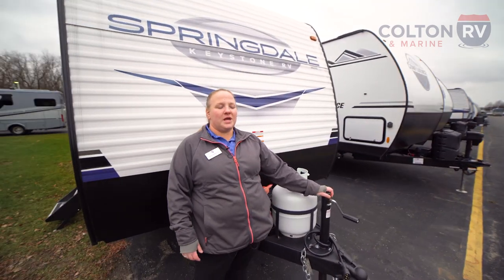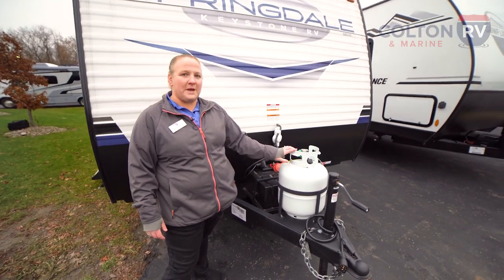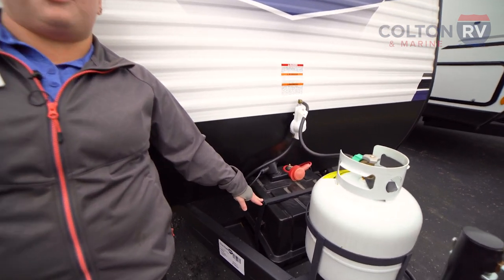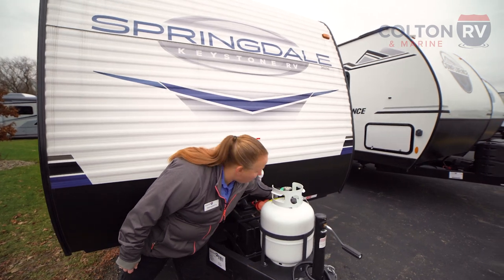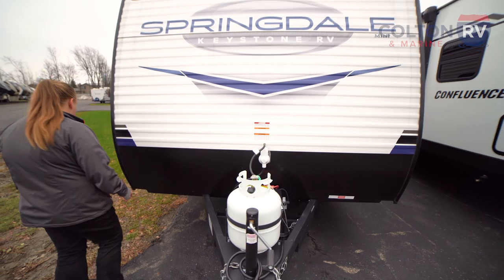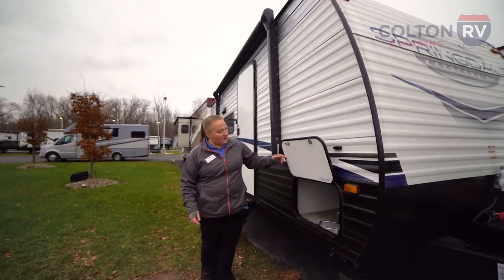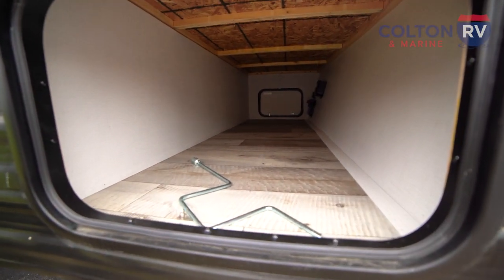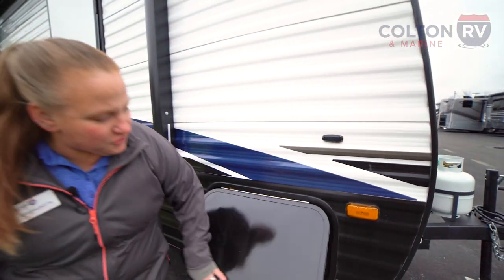This unit has your manual tongue jack and manual stabilizer jacks, removable propane tank, and coming right over here we do have a standard Dragonfly lithium battery. Your disconnect for your battery is right underneath there, nice and hidden so nobody's messing with it. Coming around here to the front, we've got a large unobstructed pass-through storage, perfect for your fishing poles, hiking equipment, anything like that, or just general storage.